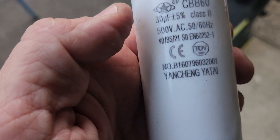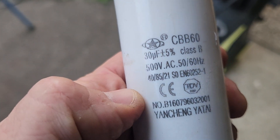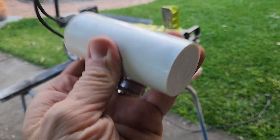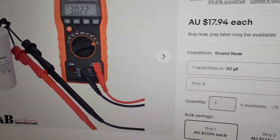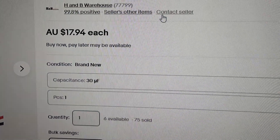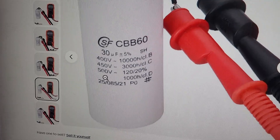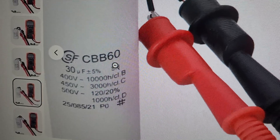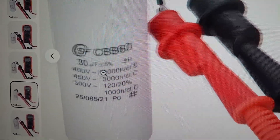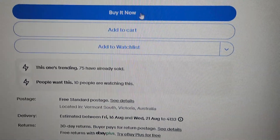The specs read 30 microfarads, class B, 500 volts, 50-60 hertz. So I'm going to try to find a replacement. The cheapest I can find is on eBay, and it will come to me quickly. $17.94 — it says 500 volts, it is the CBB-60, and it's the 30 microfarads, which matches exactly what I'm after.